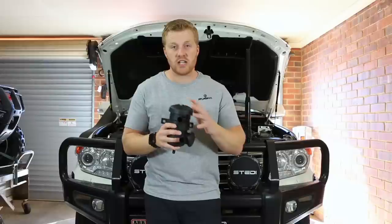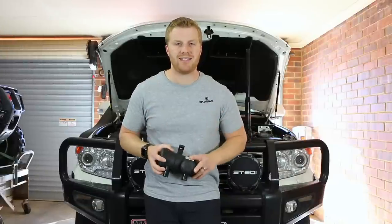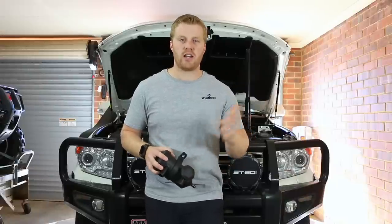We're going to go over the reasons why I'm changing this, a few of the new upgrades I've made to the 2020 model of the ProVent 200. We're going to go through a step-by-step installation guide about how to install one of these on your 200 series Land Cruisers. So without further ado, let's get straight into today's video.